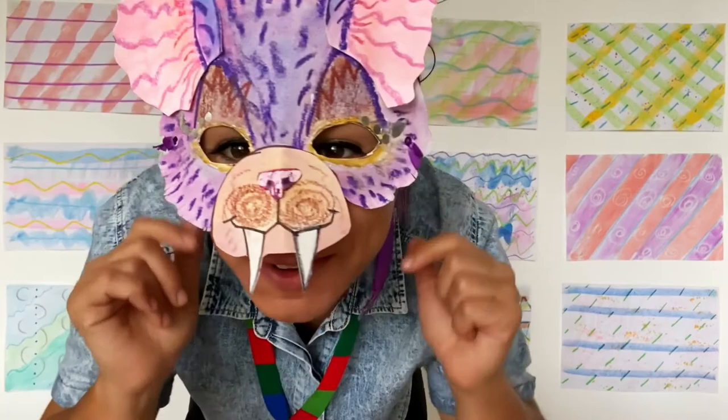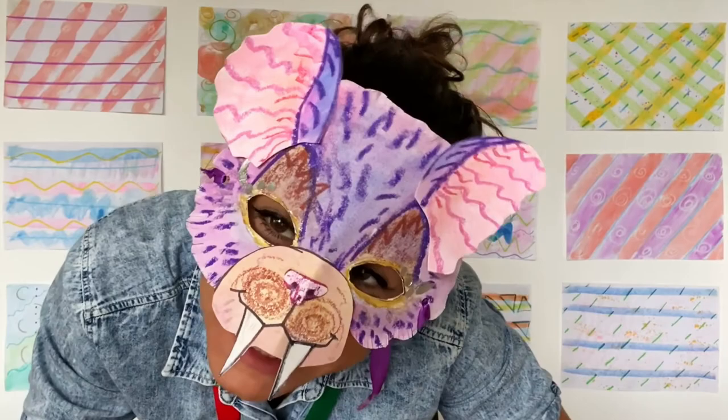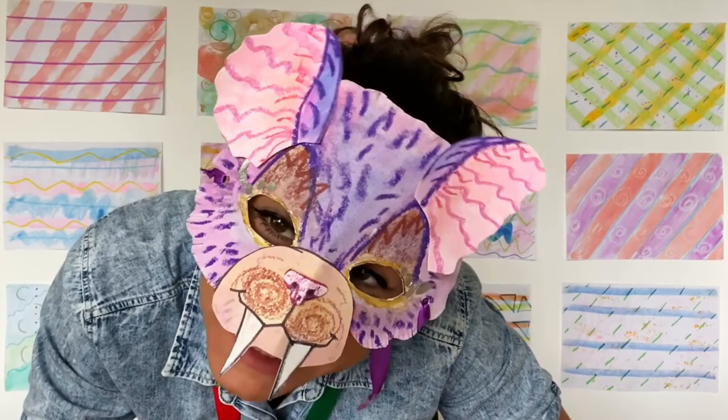Once you've tied on those ribbons, try on your mask. Show us what it looks like — we would love to see it. Give us a hashtag agomakes so we can see what you created. Till next time.